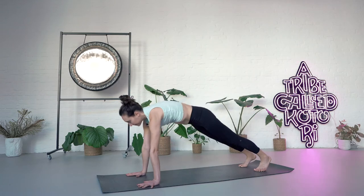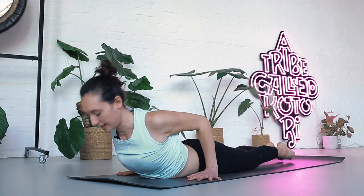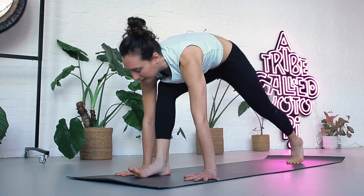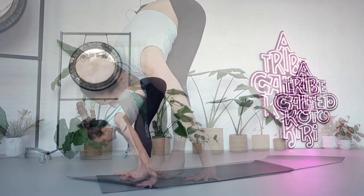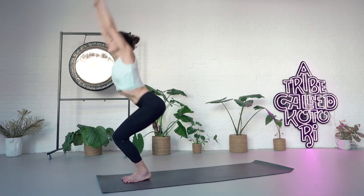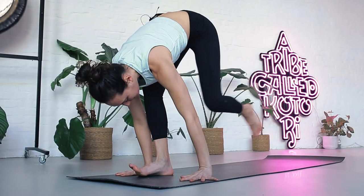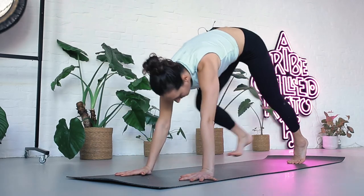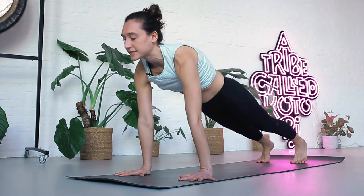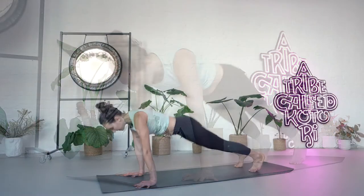Inhaling plank pose. Exhale, bring knees, chest, chin to the ground. Inhale, forward to cobra, point the feet. Exhale, tuck your toes, sit back — downward facing dog. Inhale, step the right foot forward, lunge. Exhale, left foot forward, fold. Inhale, bend knees, hook thumbs, come to stand, straighten legs, arch back. Exhale, reverse in one breath. Inhale, bend knees, hands down, left foot back into a lunge. Exhale, downward facing dog. Inhaling plank. Exhale, bend your elbows. Inhale, point the feet — upward dog. Exhale, back to downward dog.